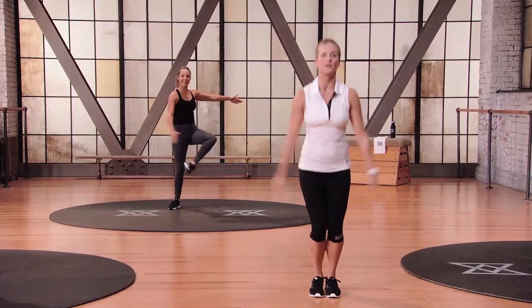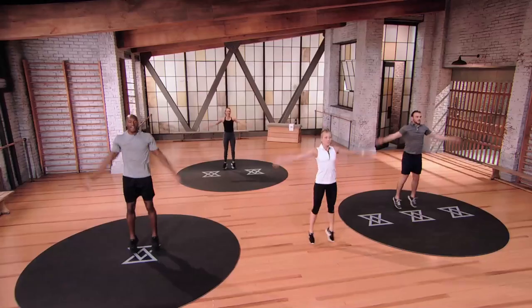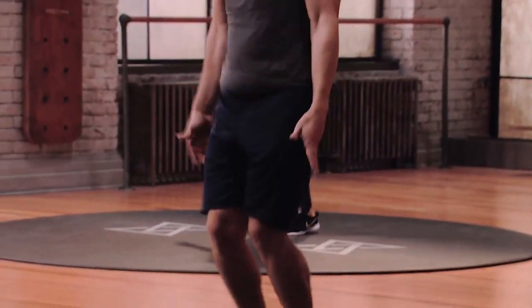Can we go into jumping jacks, guys? Nice wide arms, let the heels kiss the floor, nice and light on the feet. If you feel okay right now, start to take the arms all the way up overhead to really raise the heart rate. I want you to start feeling your breath in your lungs. You're going to probably recognize some of these movements from other Evolve programs — if you're ever unsure about any of them, go take a tutorial with Jana. And remember, always keep great form.